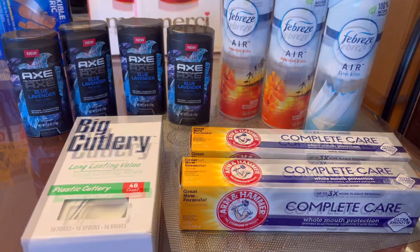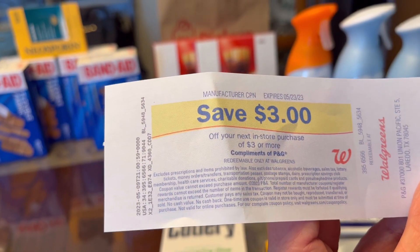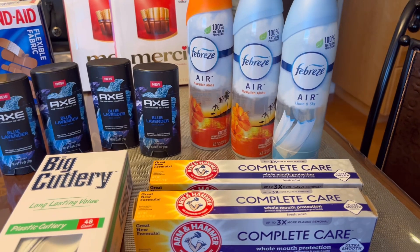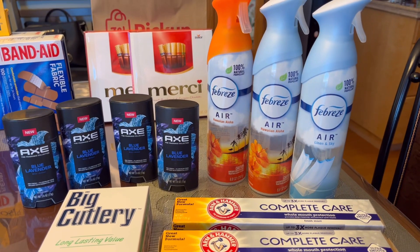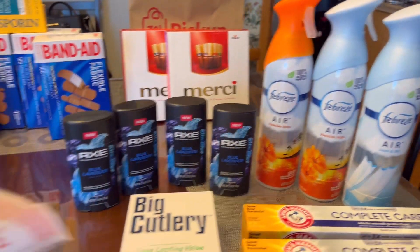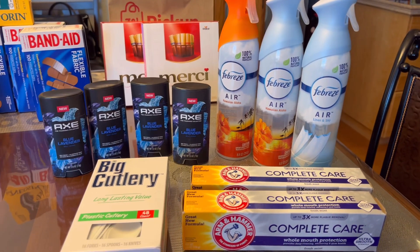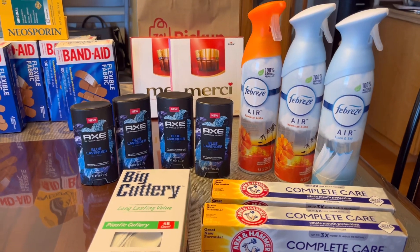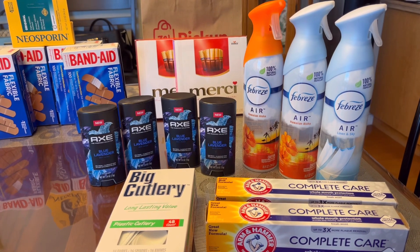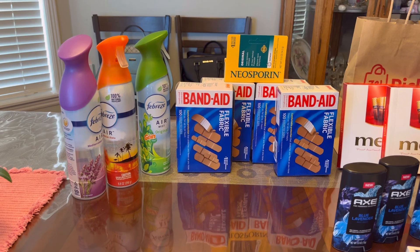That's eighteen dollars total from ibotta and Swagbucks, plus three dollars register rewards for Febreze — so eighteen plus three is twenty-one dollars, plus the twenty-five dollars in Walgreens cash rewards, giving us forty-six dollars back total. My expenses were twenty-five dollars, so these are all free plus a twenty-one dollar money maker.